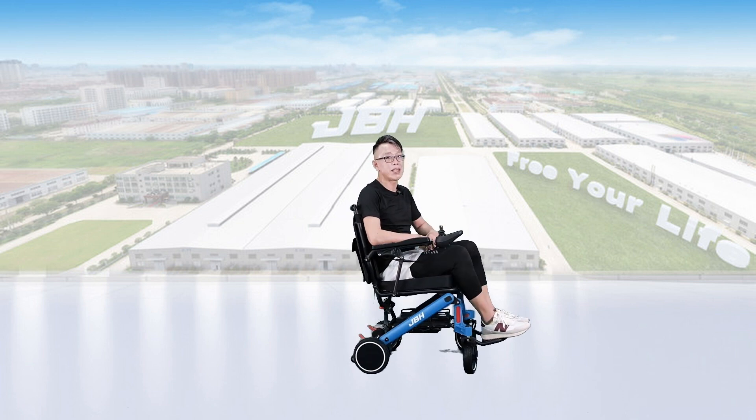You can even perform a 360-degree point turn with no power issue at all.